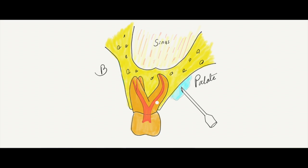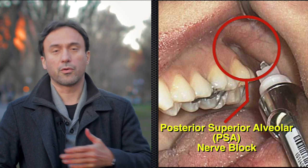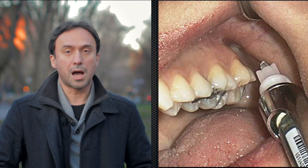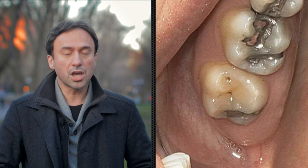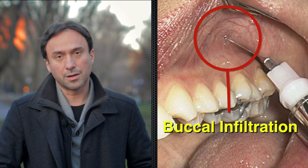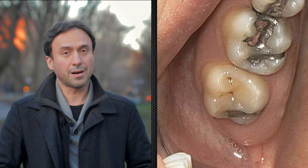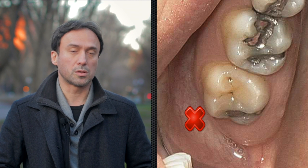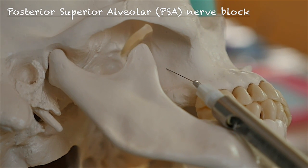Many people actually end up giving a patient a palatal shot, but that's really not necessary. If you give a posterior superior alveolar nerve block — whereby you are anesthetizing the posterior superior alveolar nerve before it enters the maxilla — you will be able to numb up all three roots of the maxillary first and second molars. Occasionally for the maxillary first molar, you may need a little additional buccal infiltration. The posterior superior alveolar nerve block is a fairly easy shot to give, and in a different tutorial we'll go into detail about how to administer it safely and painlessly.